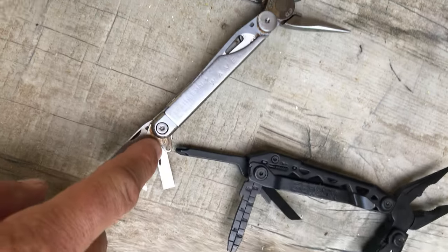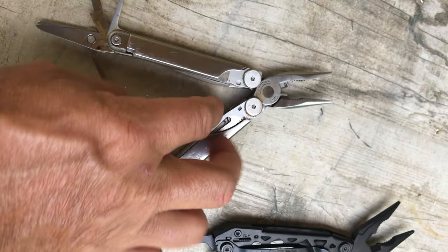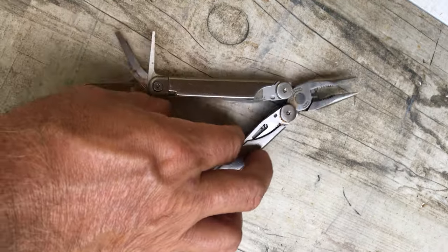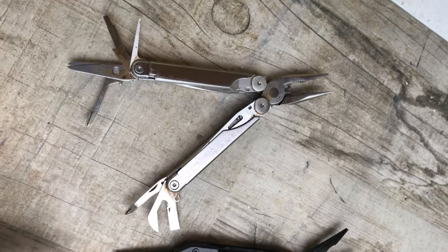Getting the tools out is so much easier on the Gerber than the Leatherman. There's more of a spring feel on the Gerber. The Leatherman is not as springy — maybe it broke, maybe the spring popped out, I don't know. For the price you'd hope it wouldn't break. I do like the Gerber better.